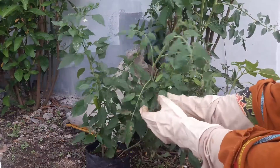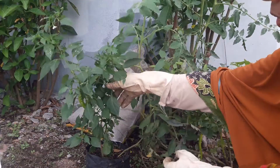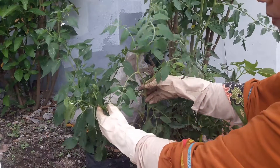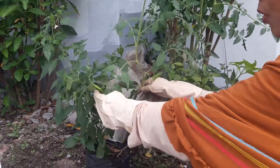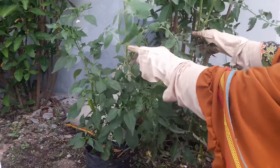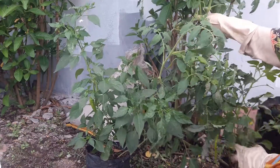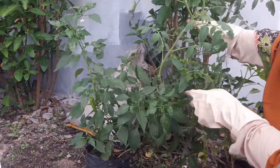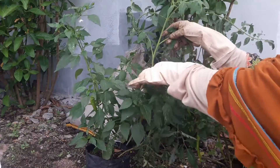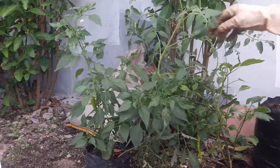Ini pohon cabai. Pohon tomat nyelempit di polybagnya pohon cabai. Ini ada dua, yang satu sudah satu meter sampai nyelempit di polybagnya pohon cabai. Tidak kober-kober memindahkan dari kecil, sekarang sudah besar sampai satu meter. Dari poteng saja.